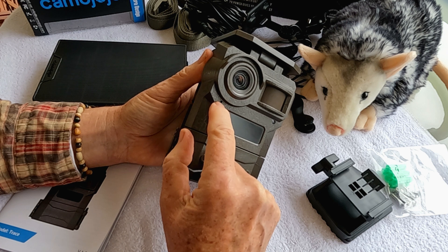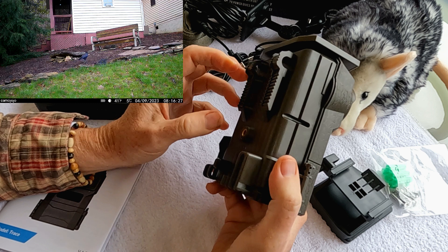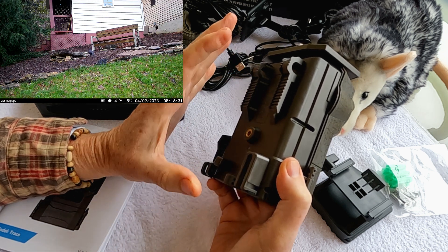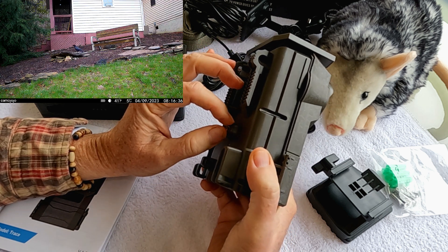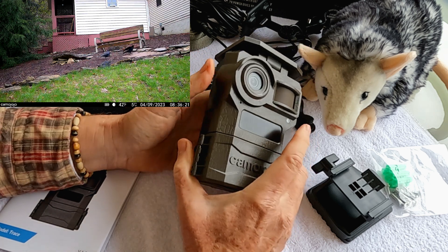I was really impressed with the sound quality of this. It has live view, so you can go through your phone and actually see a live view of what's going on in the camera, wherever it is, as long as you have cell signal. You can hear live audio with the view — that's pretty cool and it works well.